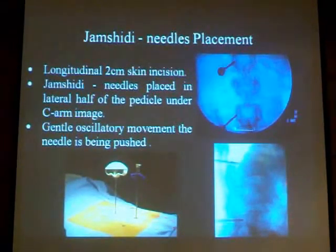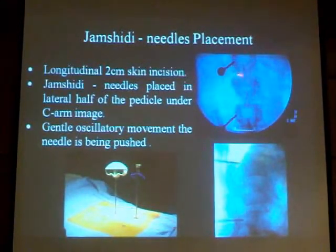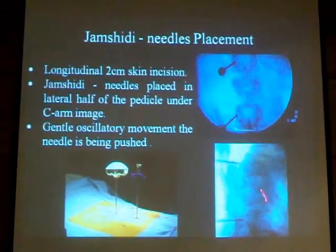We aim the cannula through the pedicle under fluoroscopy. The important thing is the fluoroscopy or image guidance. You have to have a very good image to achieve a dual image of the AP and lateral views. You aim at the lateral part of the pedicle. You should never cross the midline. With an oscillatory movement, very gentle, like open surgery.